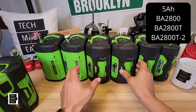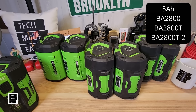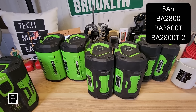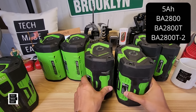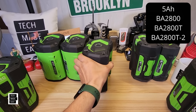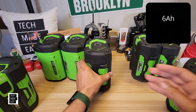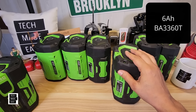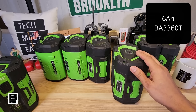Look at these two for a second — which one is a 6 amp hour battery and which one is a 7.5 amp hour? It's hard to tell; the 6 amp hour actually looks a little bigger. This is a 6 amp hour battery, and this is a 7.5 amp hour battery — it's a pretty big casing on that 6 amp hour. The model number is BA3360T.